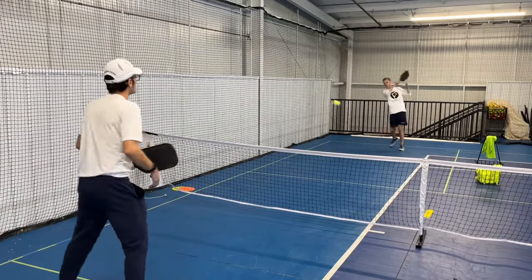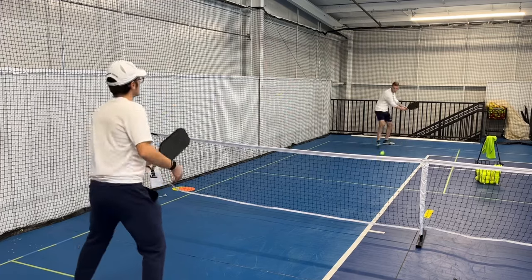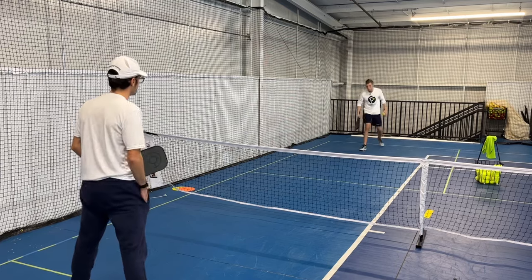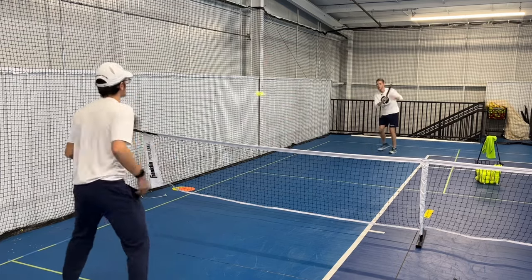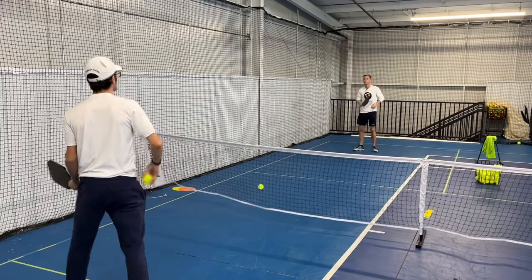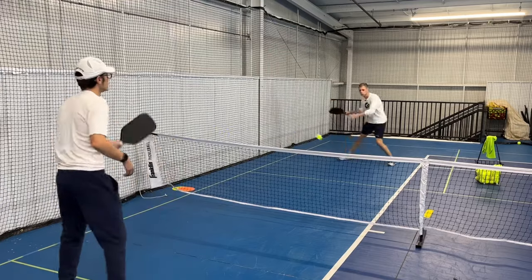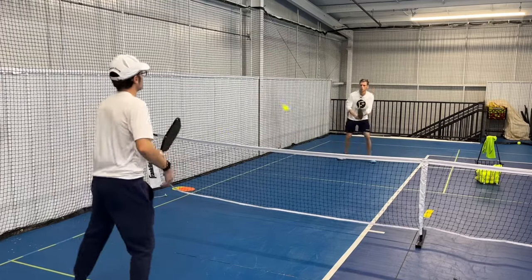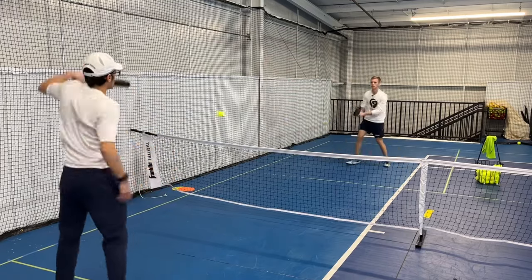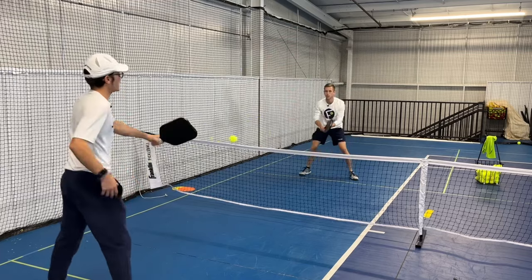He continues this process one step forward from each position all the way to the kitchen line. If you're stuck on a certain spot, keep going until you can get 10 drives in a row from that spot. As you get closer to the kitchen line, it's going to be more like a speed-up versus a drive, but you're still progressing all the way to that line. Also notice during this drill that even though it's meant for drives, I'm also getting a lot of good volleys in — it's good practice for reacting to balls coming in quick.